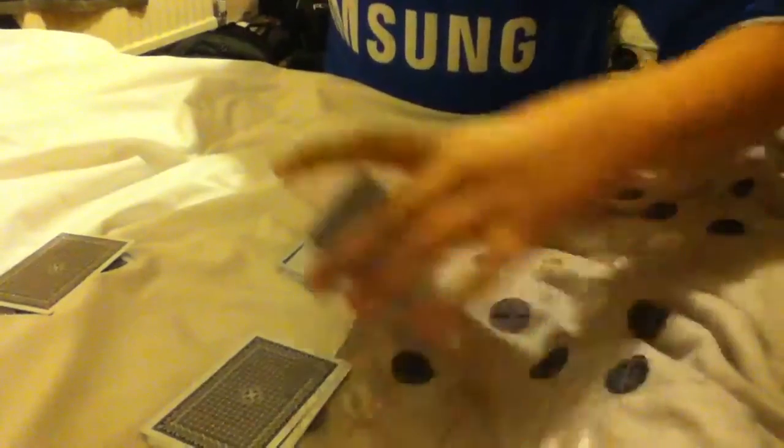So the card is an ace of hearts. I'm just going to put the ace of hearts on top of here, then I'm going to put their pile on top of the ace of hearts, then I'm going to put on top of that.